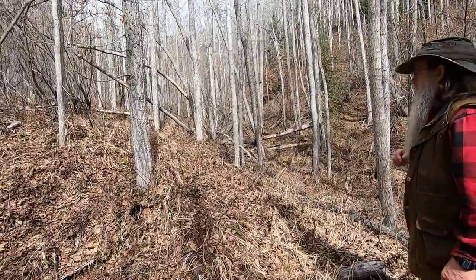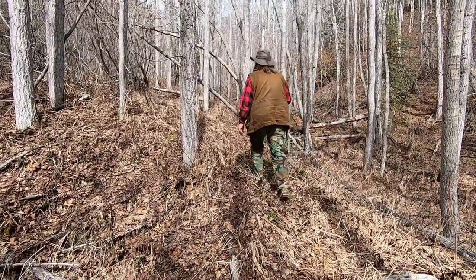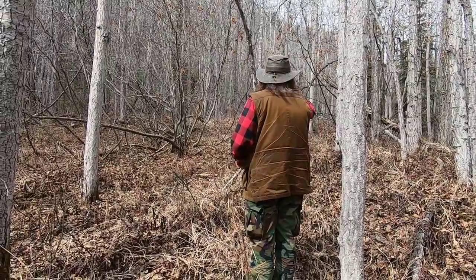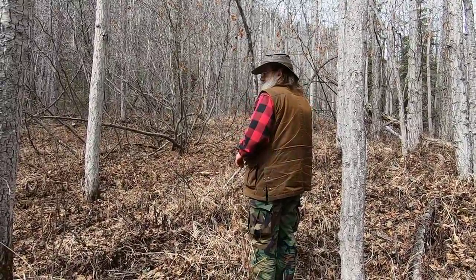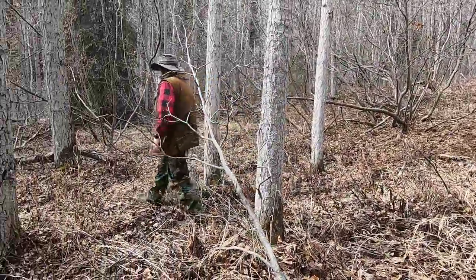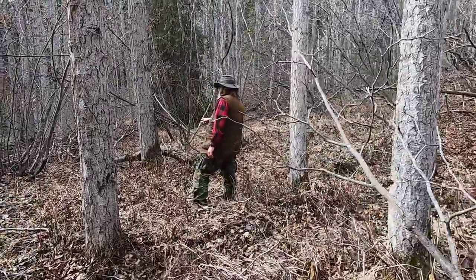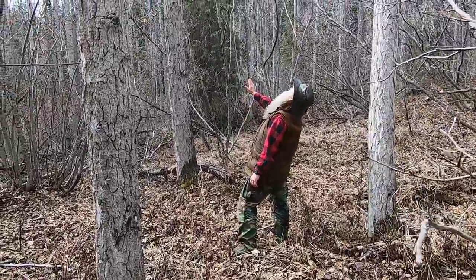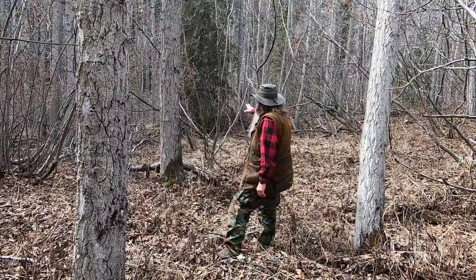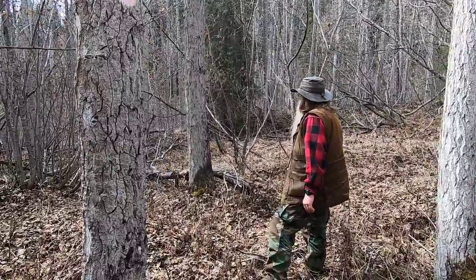I'm going to look for a place here that I like. Over here — I like this better. Here's a good tree I'm going to use. It leans back at the trunk a little bit; that'll be a little more comfortable. Over there's a spruce tree and I need those spruce boughs.